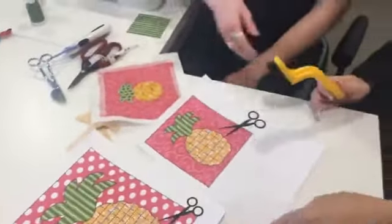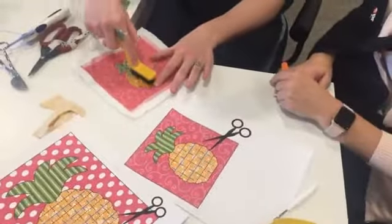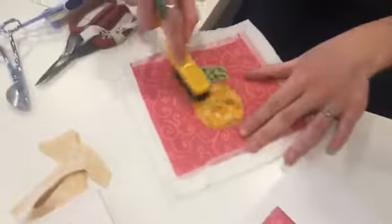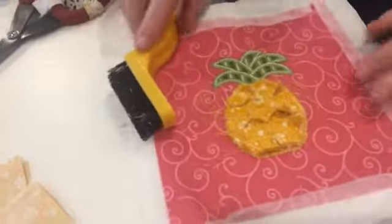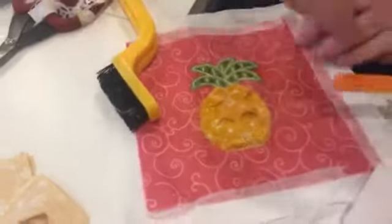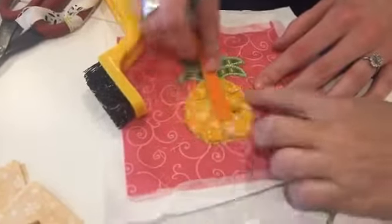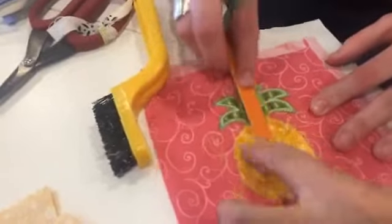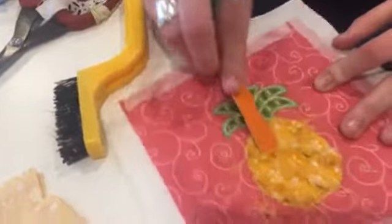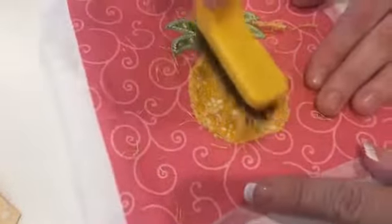This is the fun part — this is where you're going to rough it up. There are several different ways: you can use your finger, a chenille brush which works out great, or a stiff-bristled toothbrush. Fingernail files work out really well too. You just get in there and it's so fun to see it start looking like a pineapple — you can see where those corners pop out. You can rough it up more or less, whatever you desire.